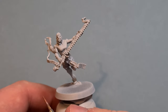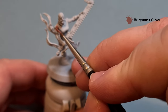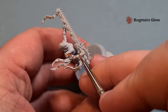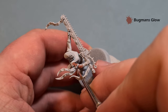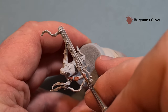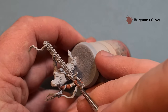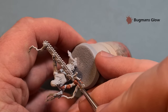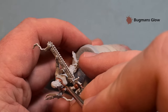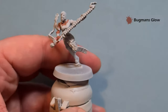Doing the skin last gives us a chance to correct any mistakes. For the medium skin tone we're going to use Bugman's Glow — work it on to the mini. Don't worry if you go over certain bits because we're going to tidy everything up after. Just take your time, work around, get the Bugman's Glow over all the skin, and then we'll come back when that's complete.